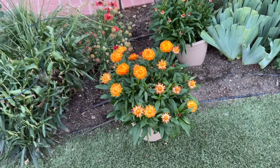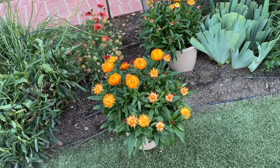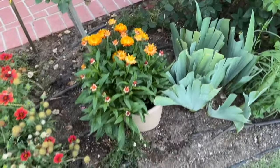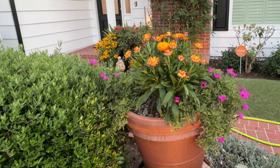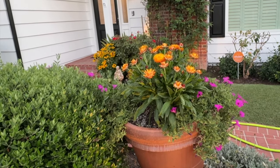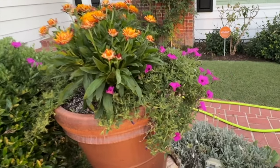Here's my second project. I bought these beautiful straw flowers. I'm going to put one in the backyard, right here. And this is the project I did today — I took one of the straw flowers and put it into the middle of this pot that has these jazberry petunias.